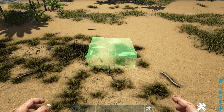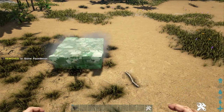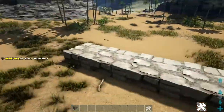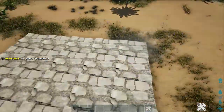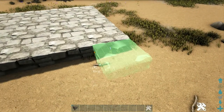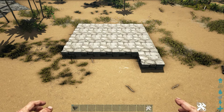All right guys, first things first, let's go ahead and put down our foundation. We're going to do a four by five stone rectangle shape here — four rows of five stone foundations. Now with that complete, we're going to go ahead and add one more stone foundation on this corner, which will be our entryway and also our drive-through window. That will wrap up the foundation of the building.